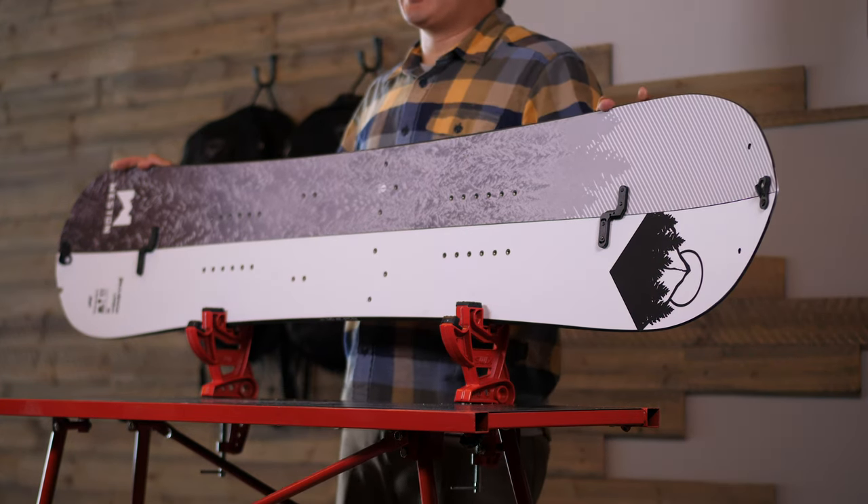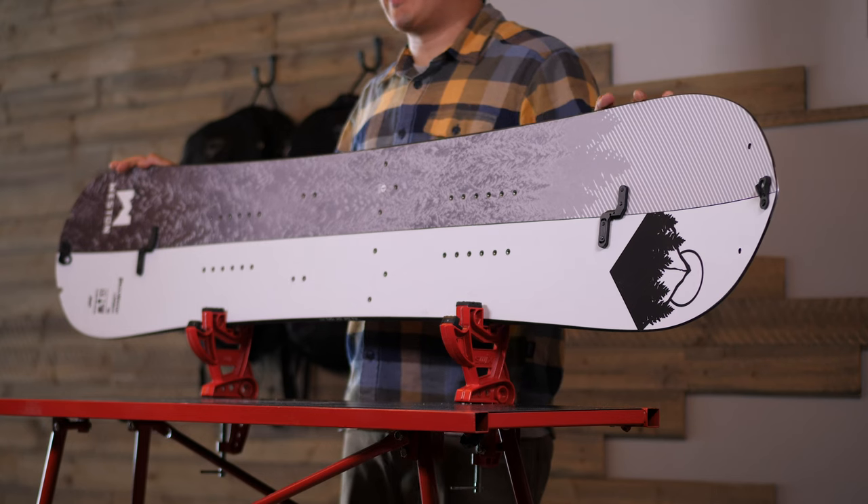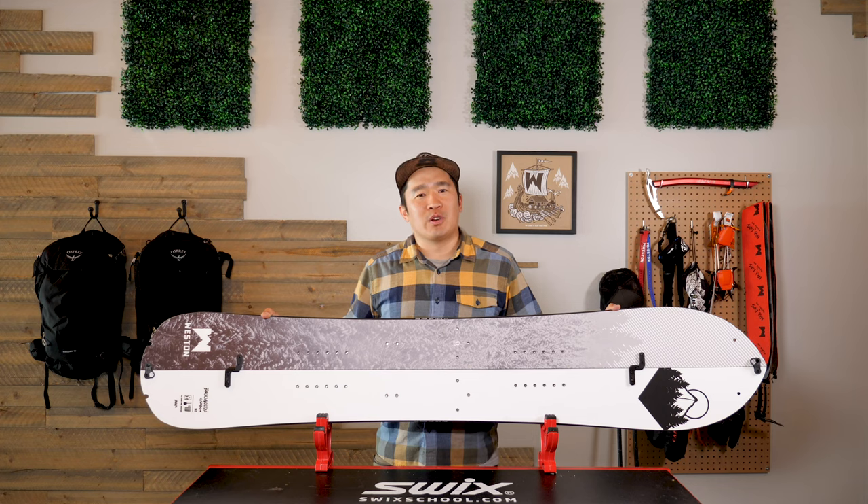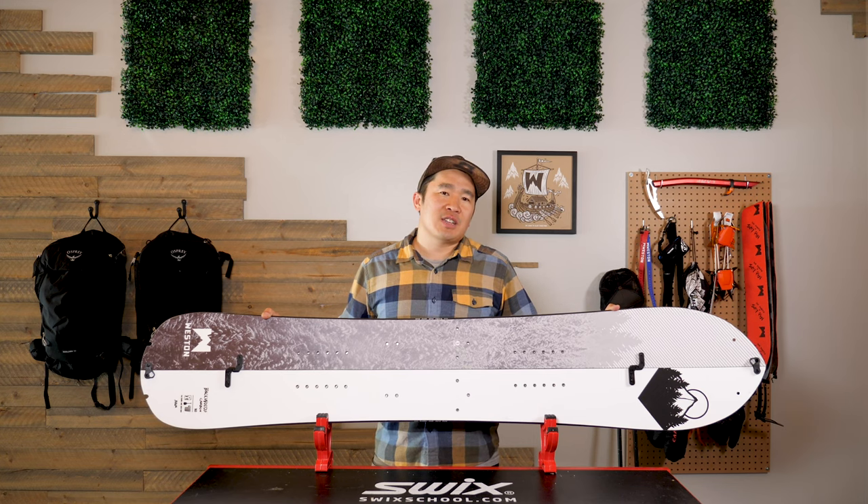Sandwiching the core, we utilize the Triax Carbon Fire Layup instead of fiberglass. All this tech results in an ultra-light splitboard that comes in at 2,780 grams in a 157.